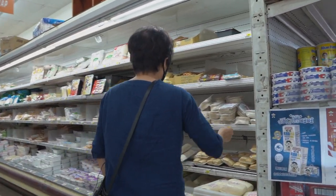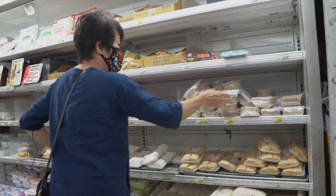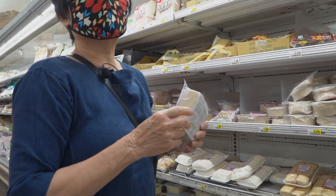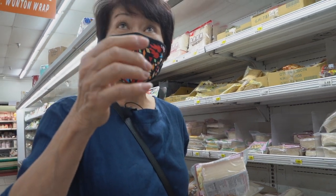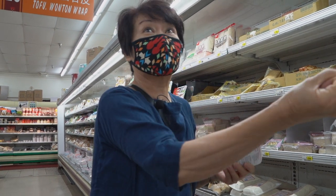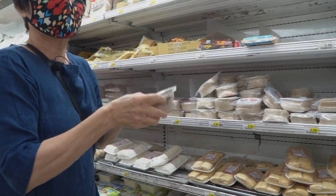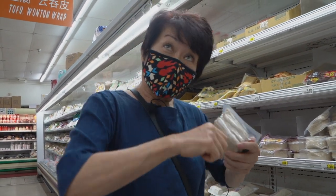Here's the wonton. These are the different wonton skins — they're two different kinds. The Cantonese ones are the yellow ones; they wrap it differently, just scrunching it in the hand. That's more like a Shanghai style, the one I make — it's white, and you have to fold it in a certain way.